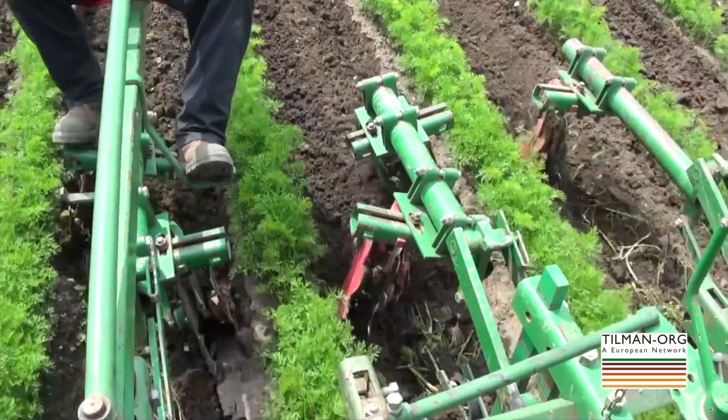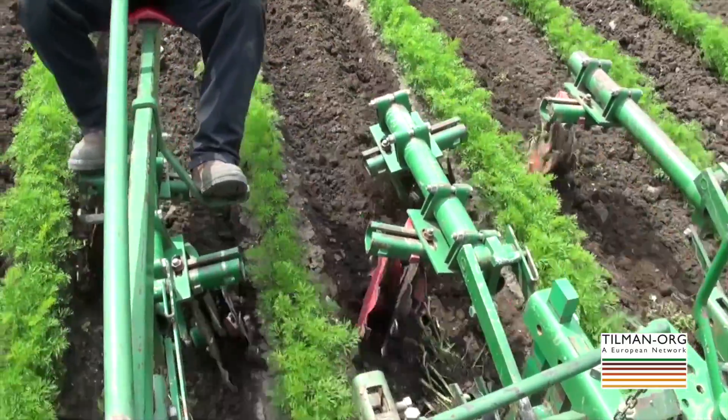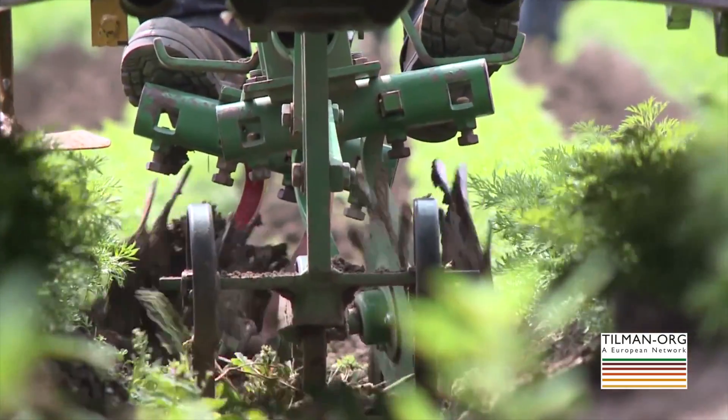Specific challenges remain when you don't plow — particularly for crops that need a very good seedbed preparation, have very fine seeds, and don't have strong competition against weeds early on. Carrots, onions, and similar crops have slow emergence and very low early-stage competition, so you need to do more work and it might still require some extra hand labor hours.